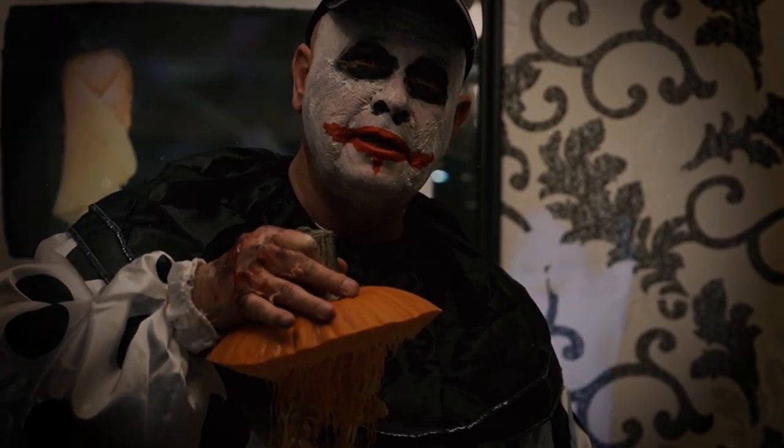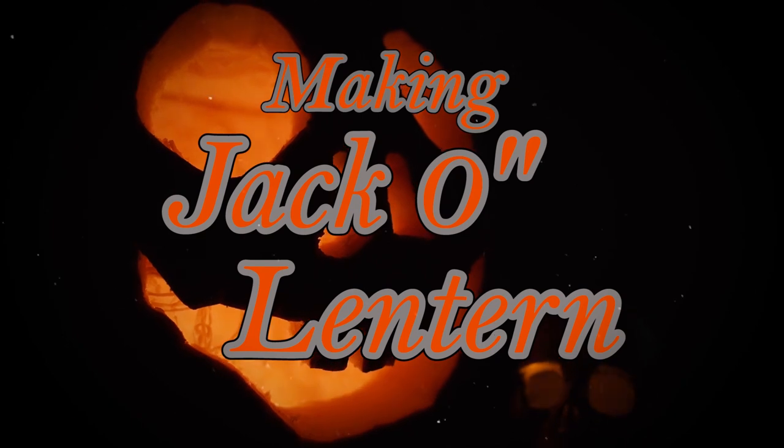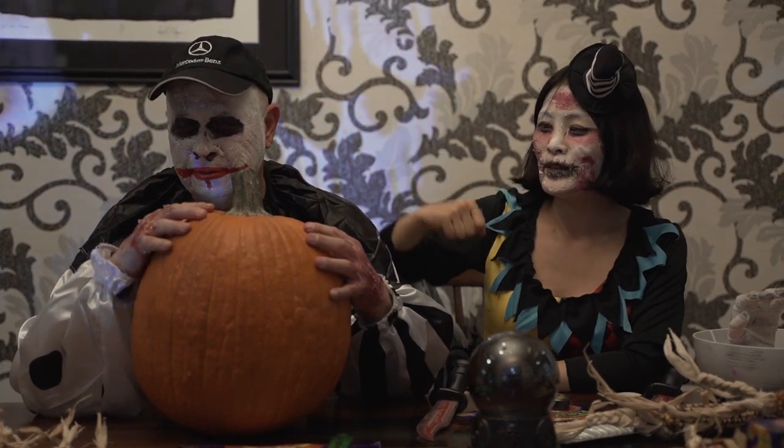Do you want some pumpkin seeds? So, today we are going to make a lantern. We want to make a jack-o'-lantern, right?